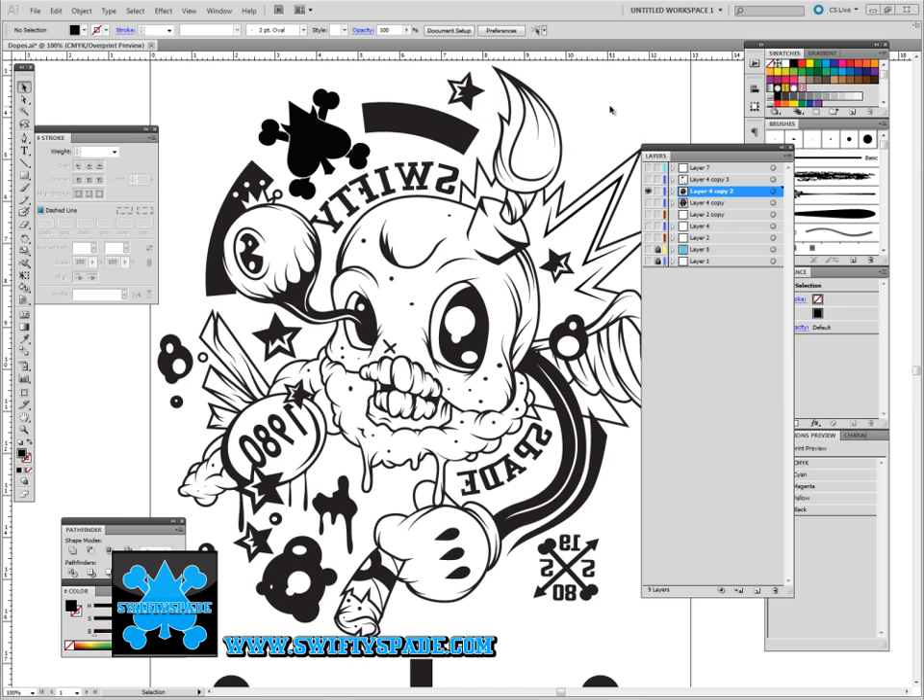Hey, Steve here. I want to show you guys my quick way of coloring my artwork really quick.